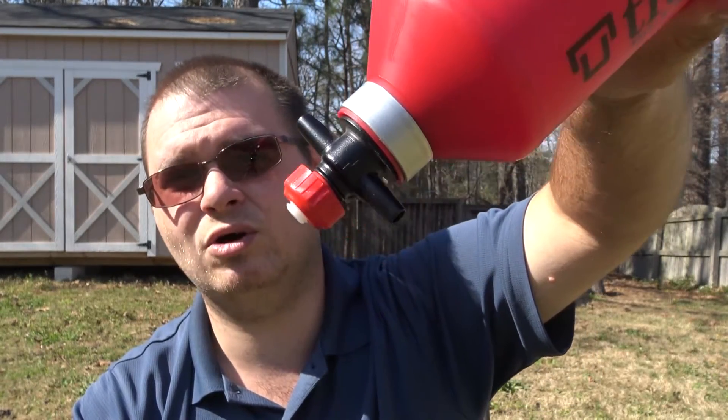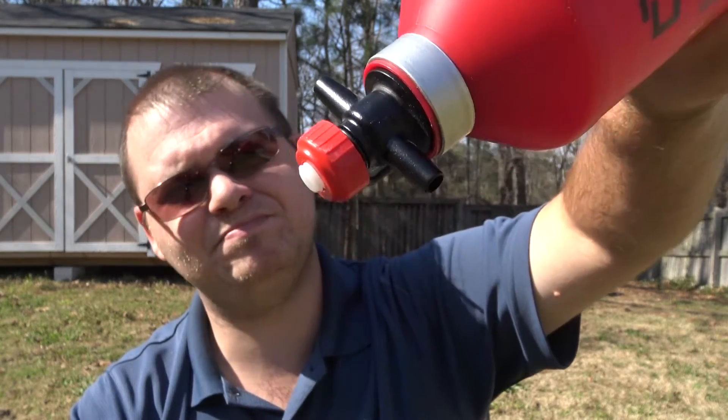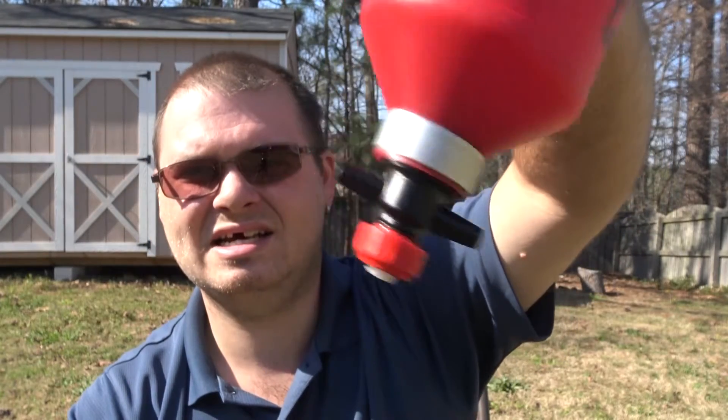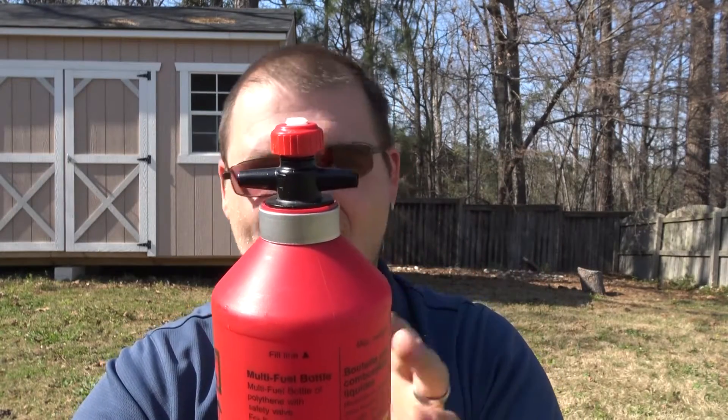This is currently full of alcohol, and the reason I did that is because alcohol has a very low viscosity - water may not leak but alcohol might. As you can see, I have no leaks coming out of this thing. I really, really like this fuel bottle.